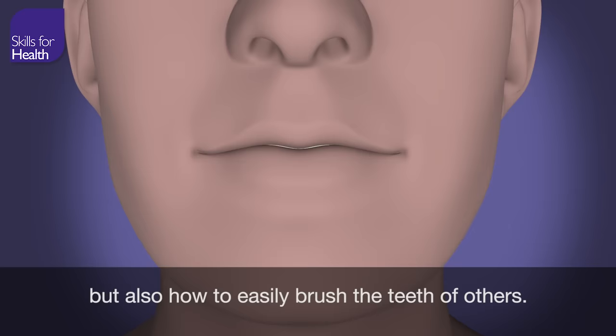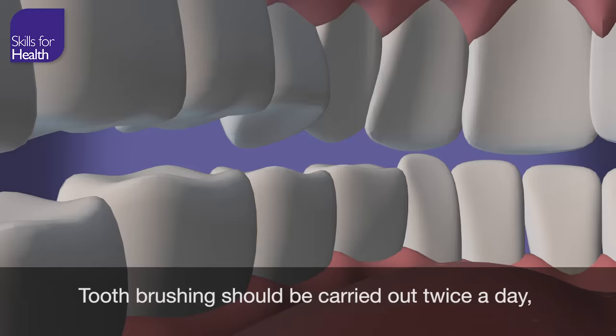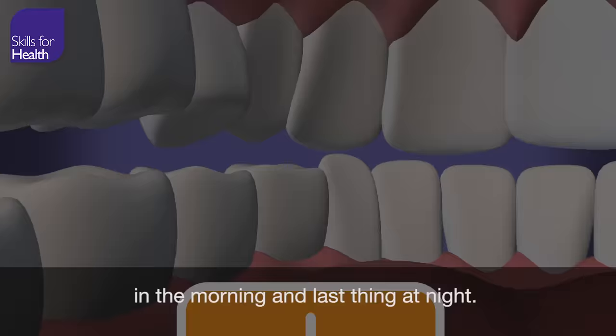In this video, we'll show you the best way not only to brush your own teeth, but also how to easily brush the teeth of others.